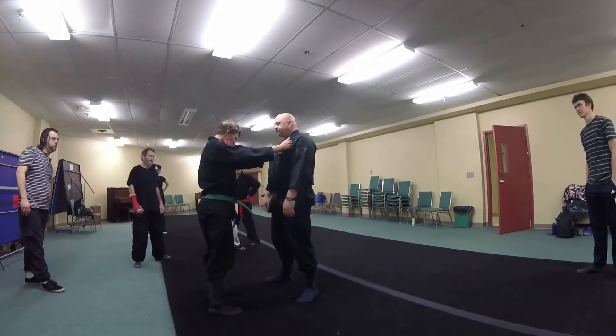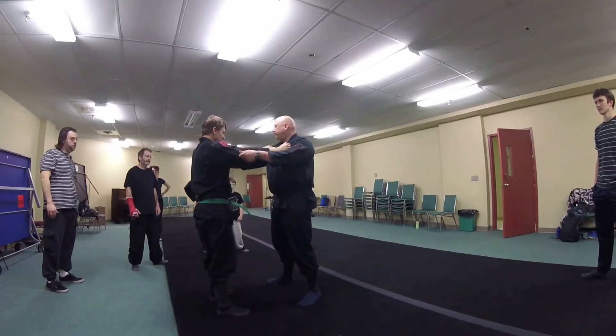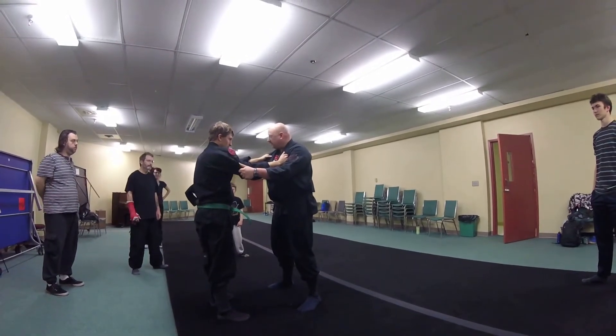Two-hand grab. Someone grabs you with two hands, you're going to counter by grabbing their two hands too. You're going to go down.